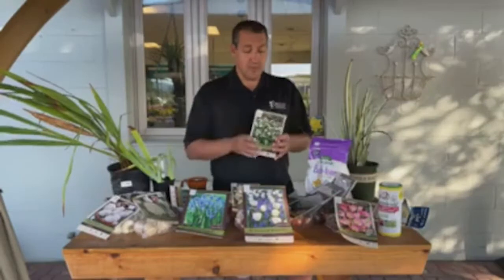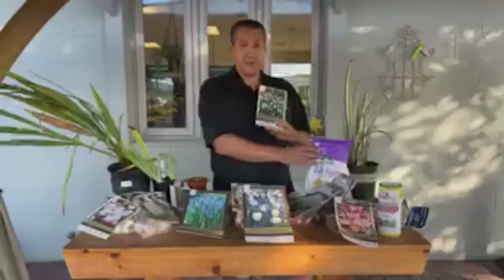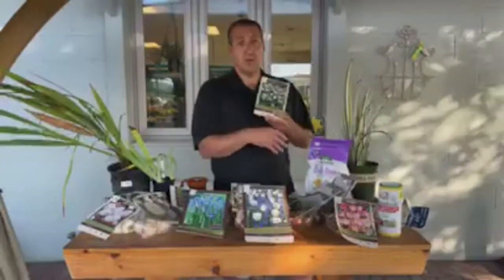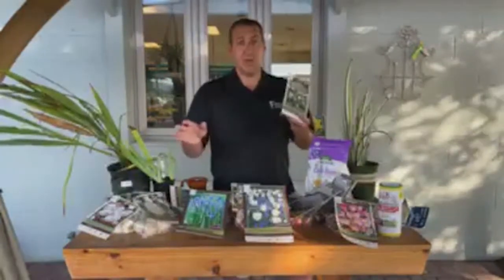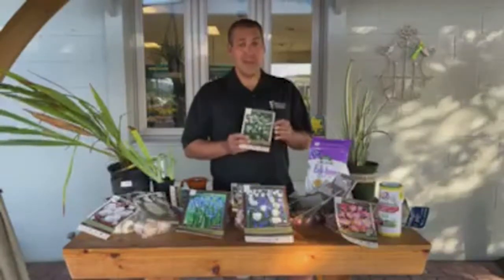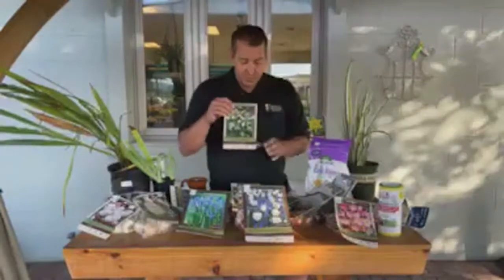That's one of the reasons I wanted to talk about this — they are so easy to grow. You put them in the ground at this time of year, fertilize with a little Bulb Tone, fill it up with soil, water once right when you plant them, and that's generally it. There's very little other maintenance. That's a single snowdrop.